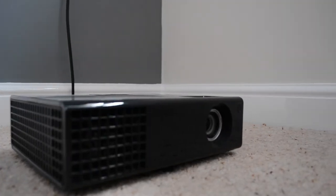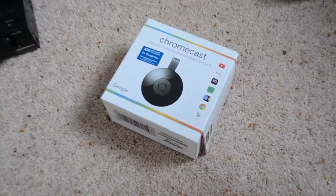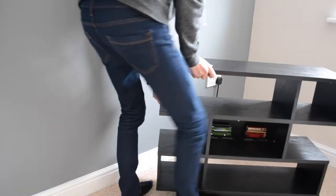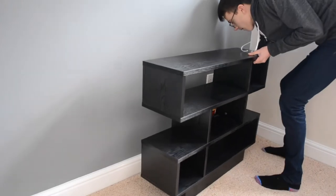So an entertainment system — this is going to provide us with somewhere to watch great movies, listen to great music, and just generally relax after hard days of filming of course. We're going to be fitting a projector, DVD player, sound system, and Chromecast with all that great internet content, and as you can see that is going to go on this lovely unit.